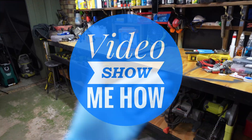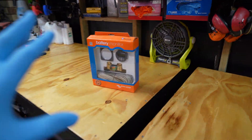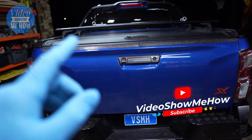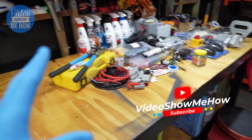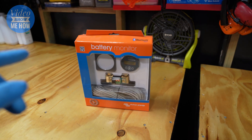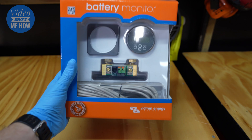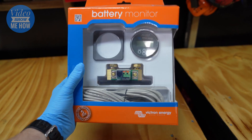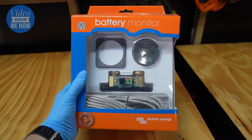G'day guys, it's Adam from Video Show Me How, and in this video I'm going to be continuing the build for the D-Max — the 12-volt all-in-one battery box. In today's video we're going to be installing the Victron battery monitor, this is the BMV 712. Let's get started.